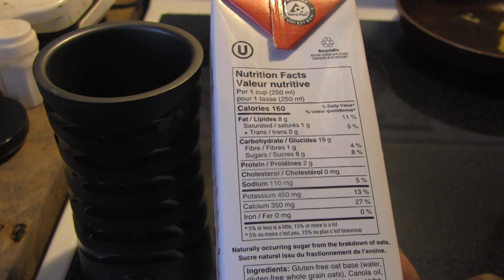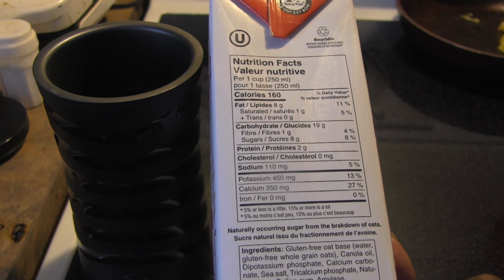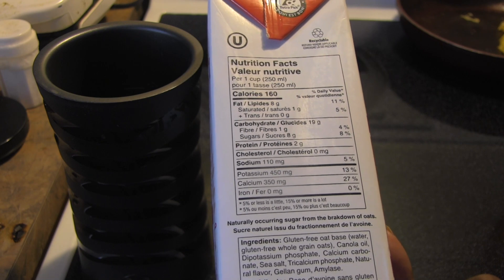It's made with a gluten-free oat base, canola oil, dipotassium phosphate, calcium carbonate, sea salt, tricalcium phosphate, natural flavor, gel and gum, and amylase.